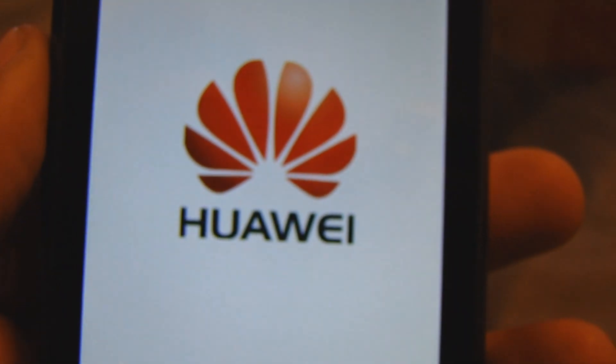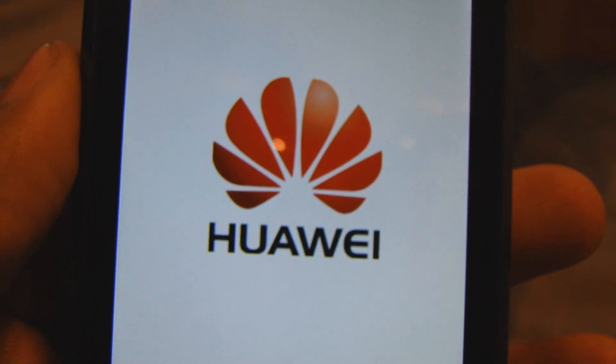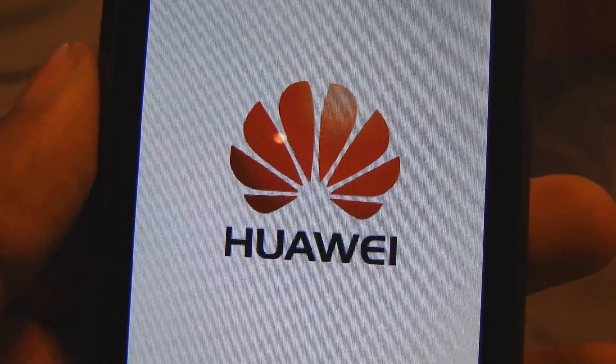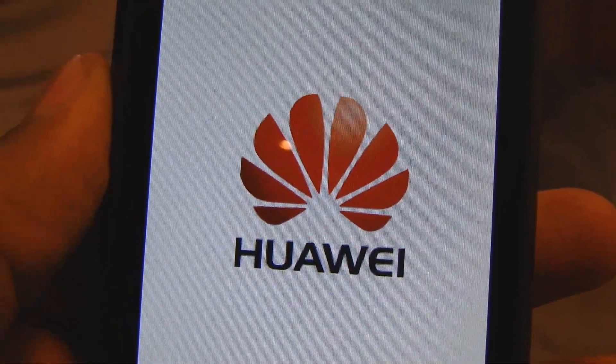This is all you will see. Now we are ready to hook the phone up to the computer. All you're going to see is this Huawei screen. We hook the phone up to the data cable and we're going to do the next step.